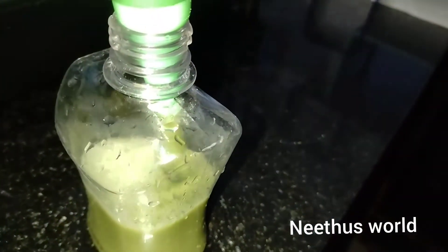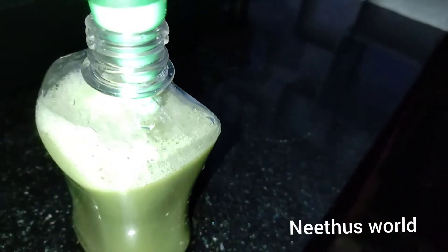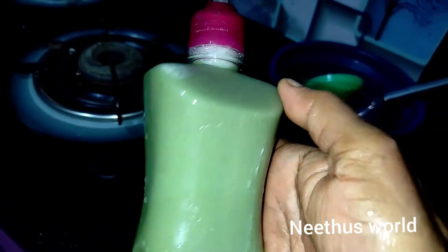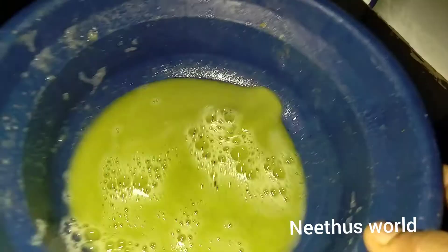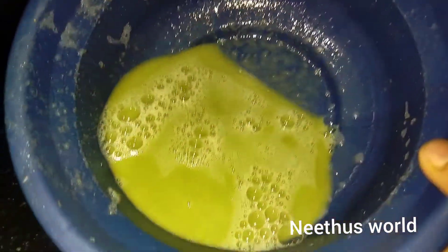We will make a pot with a liquid. We will add liquid to a bottle. I have to use a bottle of the dish. I have to eat a bowl of the dish. If you have a bowl of the dish, you will need to take a bowl.